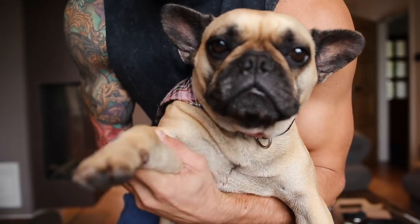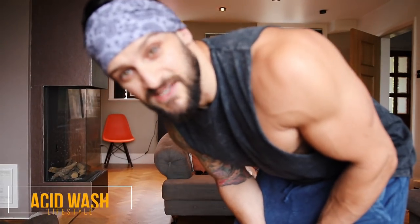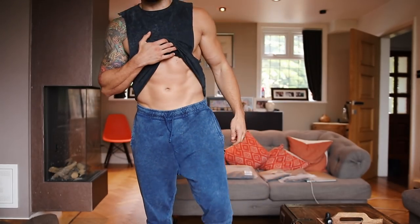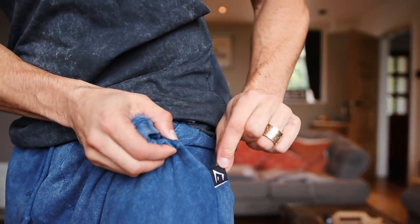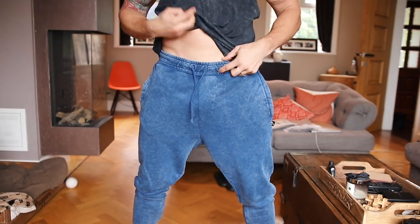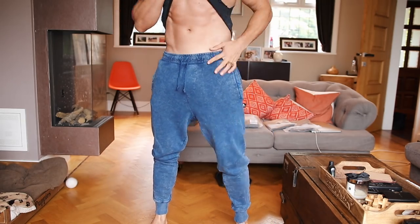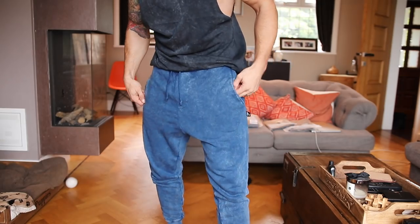Next up, we are moving on to the tracksuit bottoms. Starting out with the Acid Wash tracksuit bottoms, and these are 100% going to be some of the favourite releases of this year. Lounge fit, non-zipped pockets, little label right here. Slight drop crotch, so they're not ball-hugging. Cuffed hems — finally — to make sure it tapers towards the bottom. We've got a drawstring that works, and a relatively wide waistband at the top, so you can wear these sitting nice and low on the hips. Seam detail almost looking like a fly, to give it that almost pants kind of style.